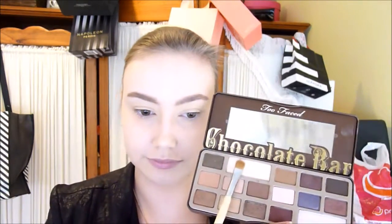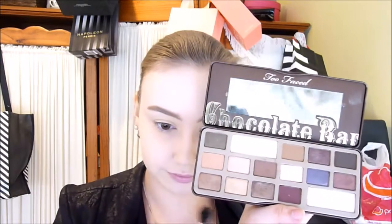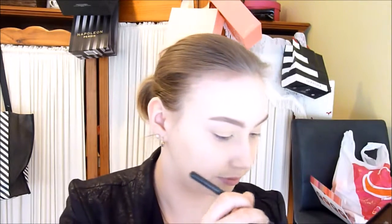For eyeshadows today we're using my ride-or-die palette — the Too Faced Chocolate Bar Palette. I love this palette so much. First, I take White Chocolate on a flat shader brush and set the Soft Ochre, making sure to get right onto the brow bone to the lid. Then I go in with Salted Caramel through the transition of the eye.